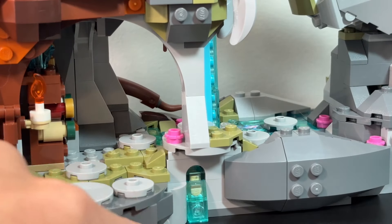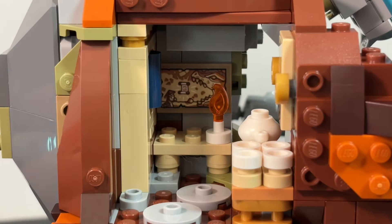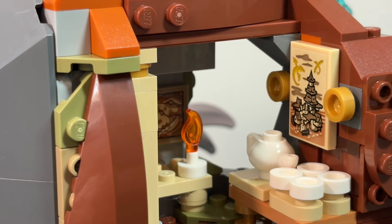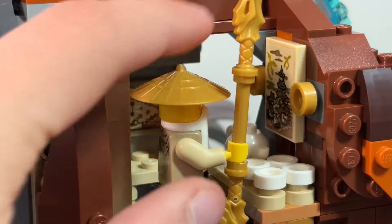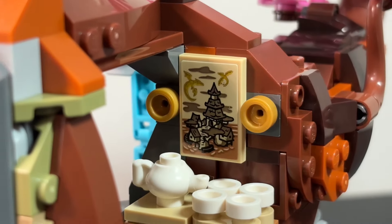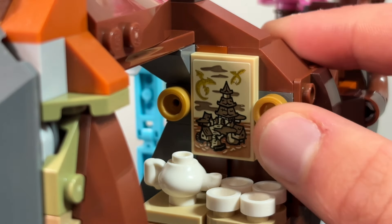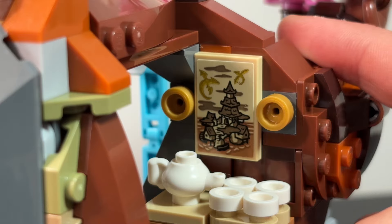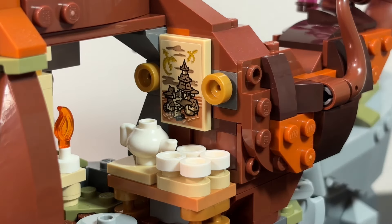There's some more water flowing off right there. Moving up from here, we actually have a spot for some tea. You get Wu in this set, so he can have his tea. And actually, since this is a review coming out a bit later — we already know that this set correlates with the Tournament Temple City, which has already been released. So it's really cool that it kind of correlates, and of course if you know this set in the show, they correlate even more.